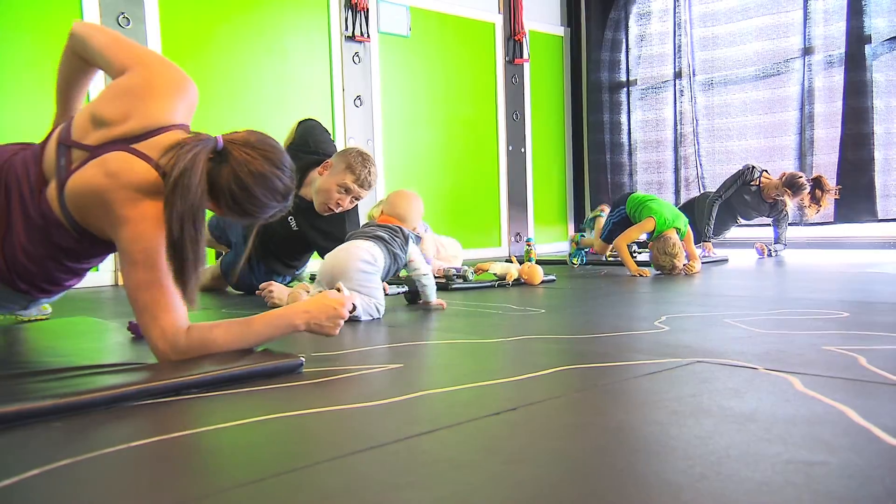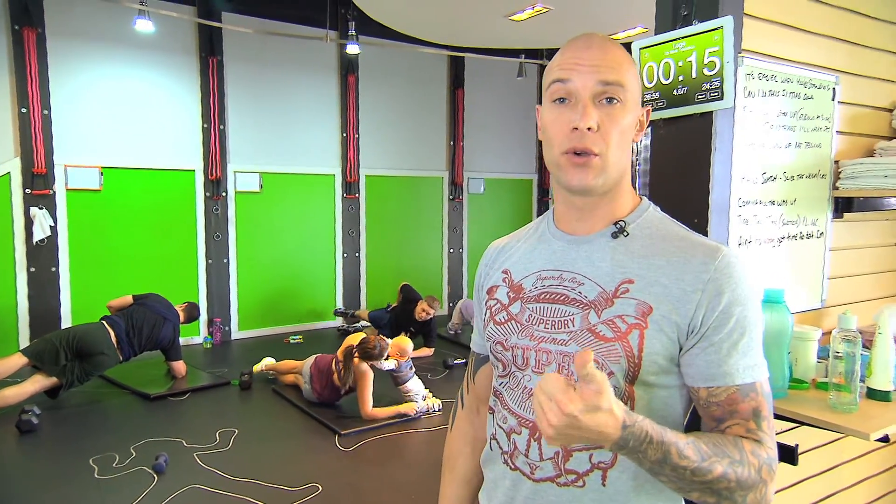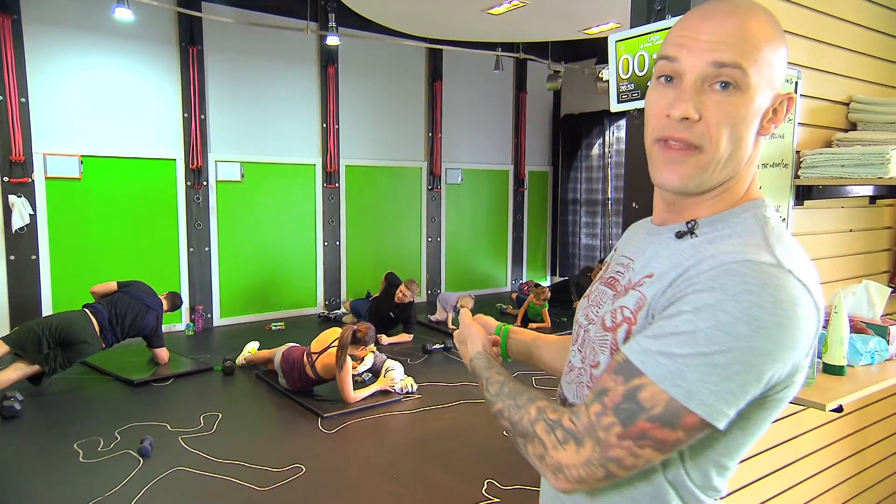Hi guys. Remembering that when we're talking about lifestyle fit, families is where it's at — because if you can teach your kids, number one you can reach your goals, and number two look what you're showing them. You're getting them excited about things and getting them going.